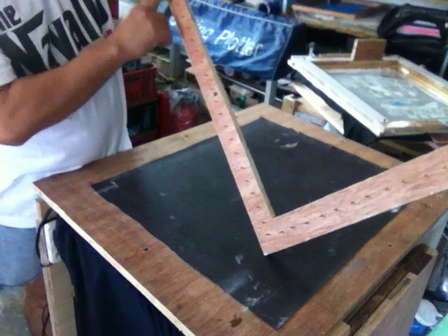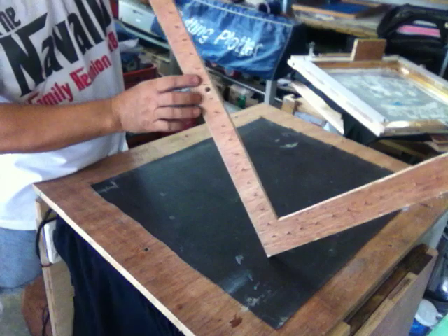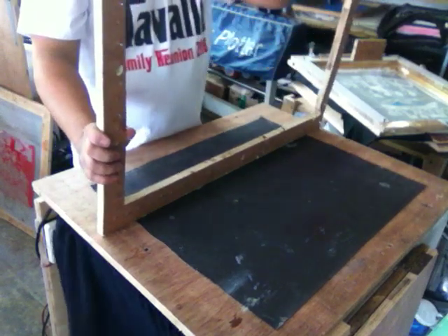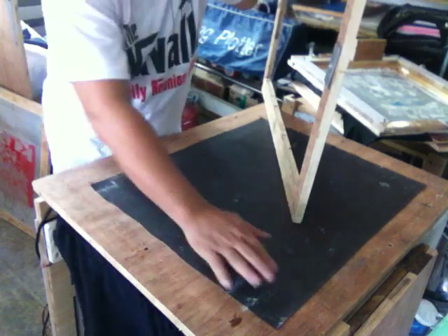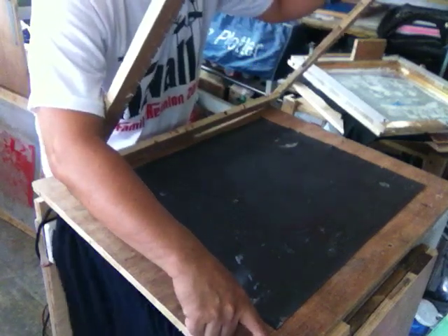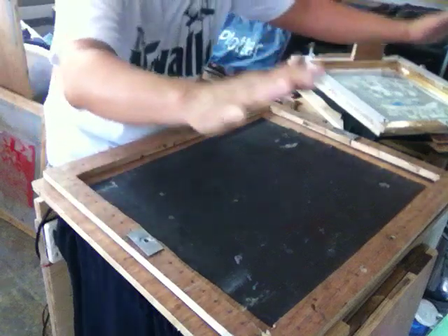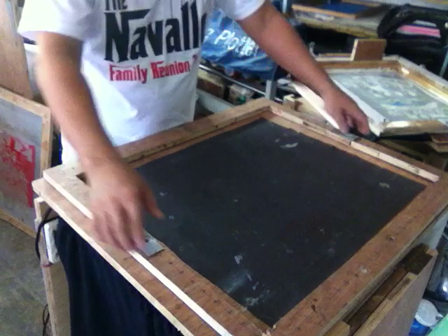With this frame, I put in a series of nails around the perimeter exactly one inch apart. So this is the male frame. And my plywood top is the female frame, wherein I have made holes exactly falling under the points of the nails, so that when you place it, the nails go inside the holes. It goes this way.